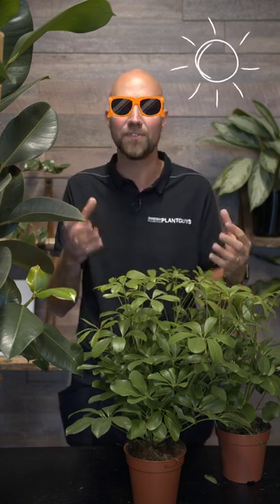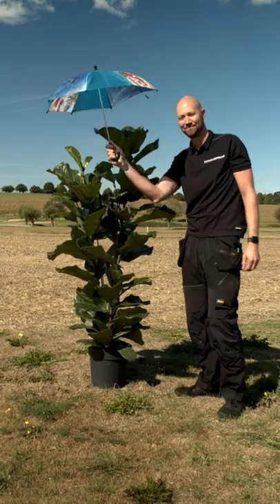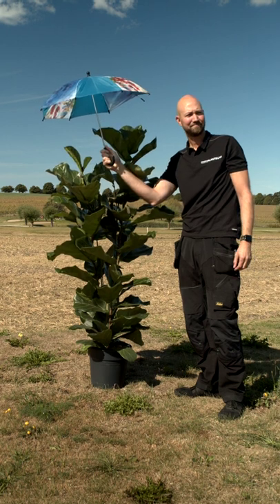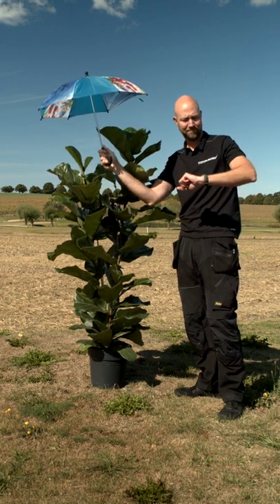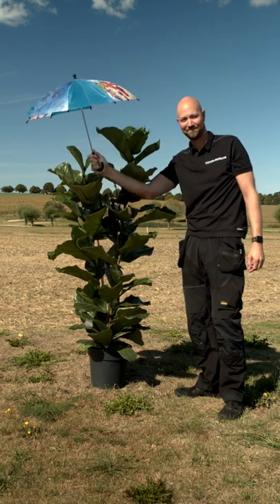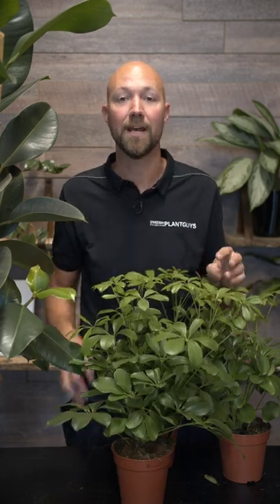Even if you have a plant that can withstand a lot of sunlight, like a ficus or the schefflera here, you need to let it adjust. Put it in a shaded spot, then move it out into sunlight for maybe one hour a day, then move it back again. Do that for two weeks and you will be fine.